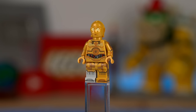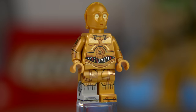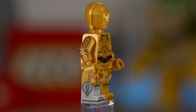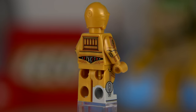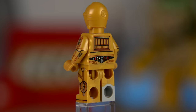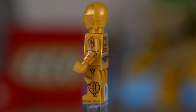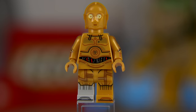But C-3PO is an amazing minifigure and possibly the best rendition of the character ever. It has every possible surface of his body printed — torso back and front, arm printing, leg printing all the way to the toes and side leg prints as well. Not only that, his right foot is molded in grey, so technically speaking it's a significantly harder LEGO element to manufacture.